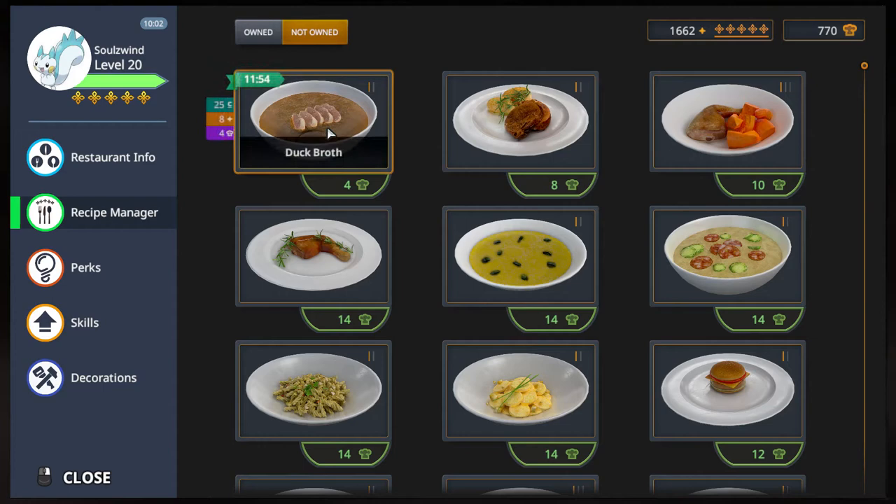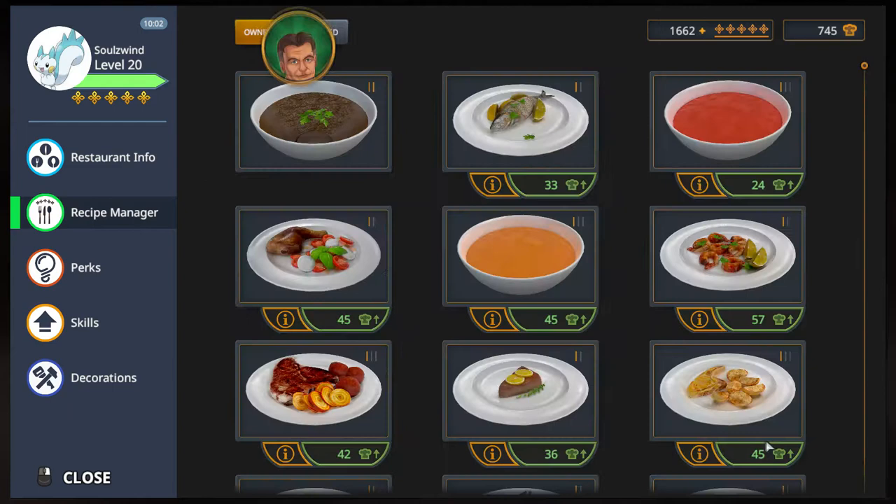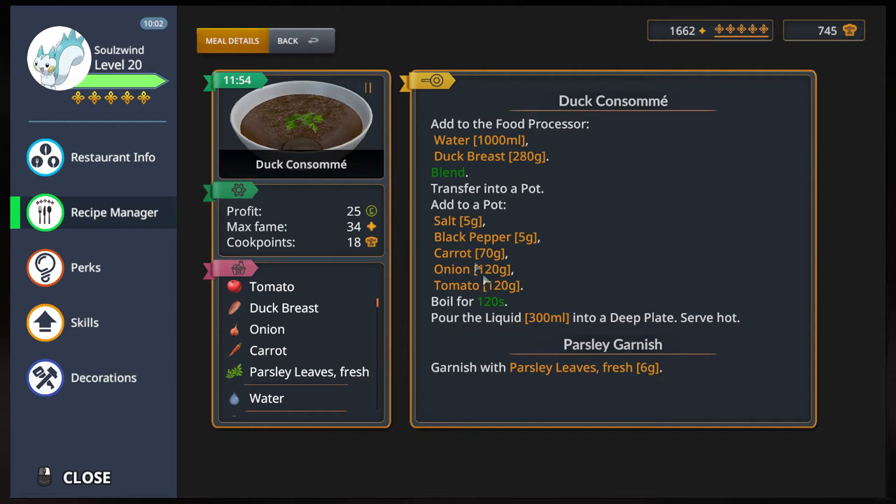So we're going to buy the duck broth and then immediately upgrade it to the duck consommé. Use a food processor with the duck, then just blend, transfer, and season and boil. And that's it.